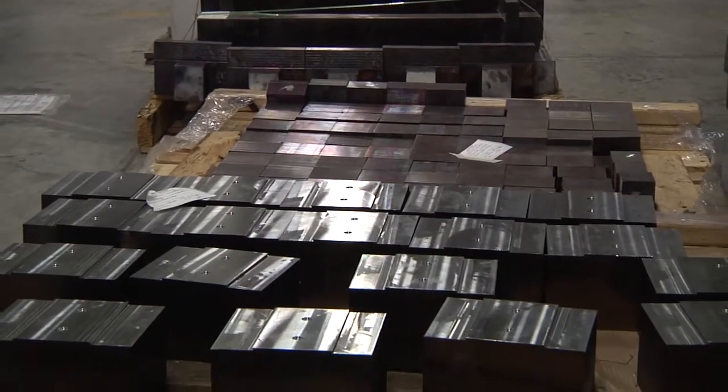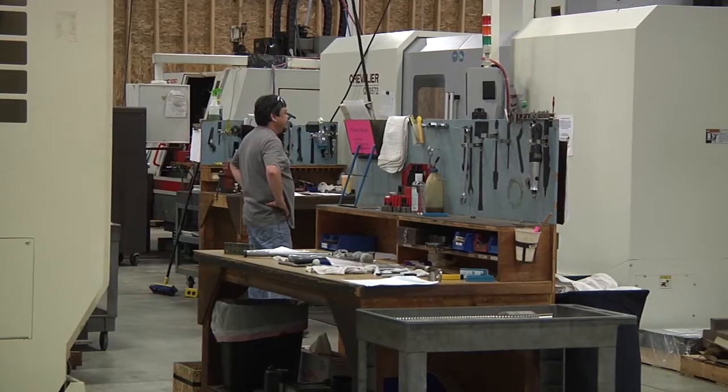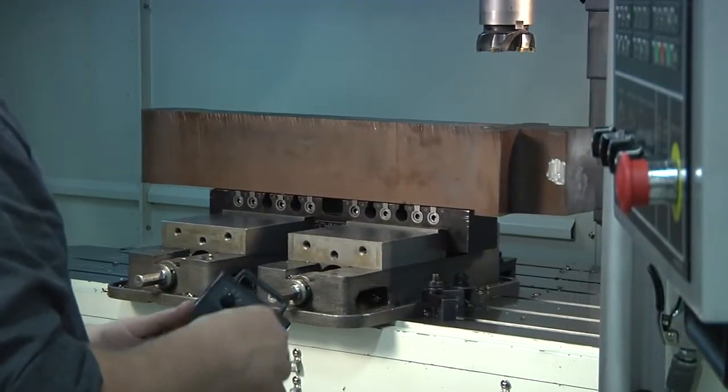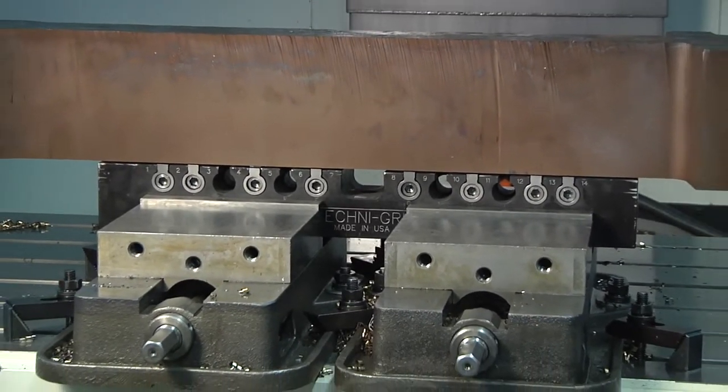This demonstration is going to show how you can hold a large workpiece on a Technogrip. Usually most shops will only utilize the Technogrip work-holding platform for smaller parts. We are going to show you the true capabilities of the Technogrip by loading a 300-pound block of stainless steel on a Technogrip.